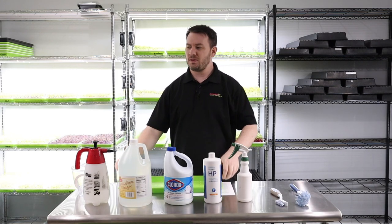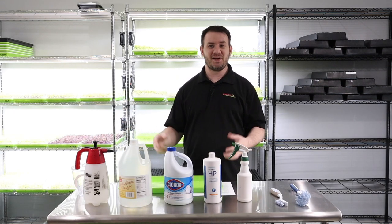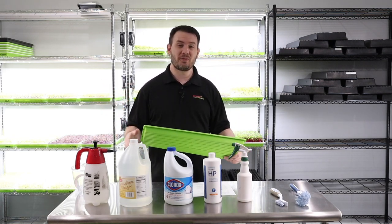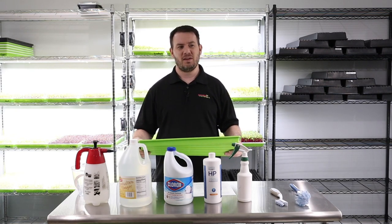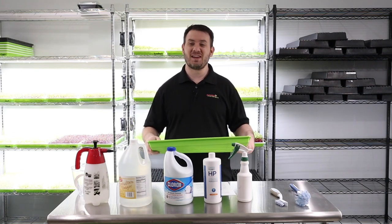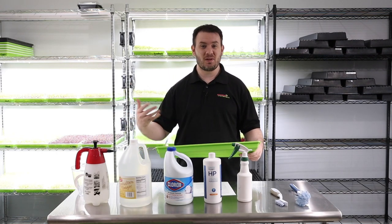And then he was stacking his microgreen trays with all of those germs on the bottom right on top of each other. He was like, I was doing everything I thought I should do — I was sanitizing my trays, I was being really clean, I was trying to sanitize the seed — everything. It turns out that all it took was him just setting a tray down on a dirty countertop to pick up all those germs. So just food for thought — sanitation is really important. Sometimes we overlook it and don't realize the kind of bacteria and pathogens that can get in on your trays, and it is a pain to get rid of.